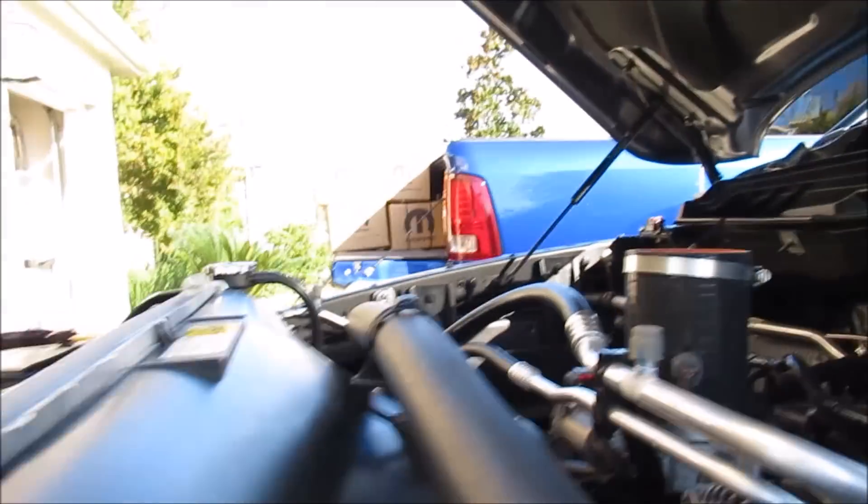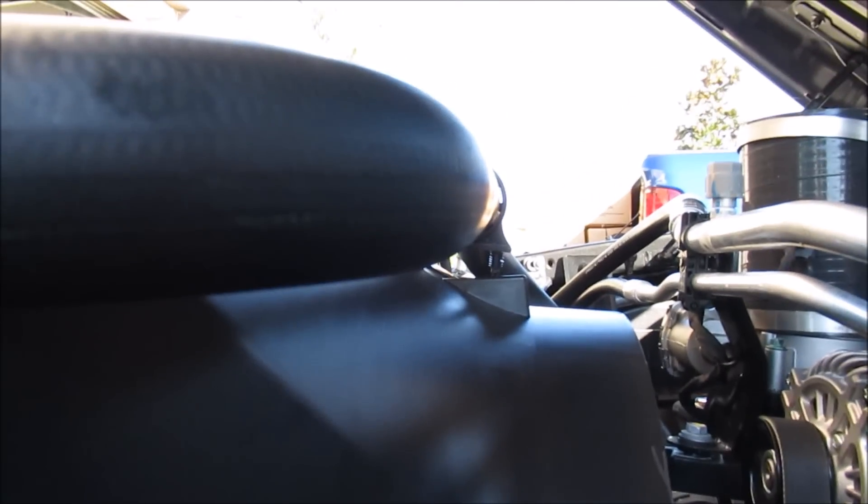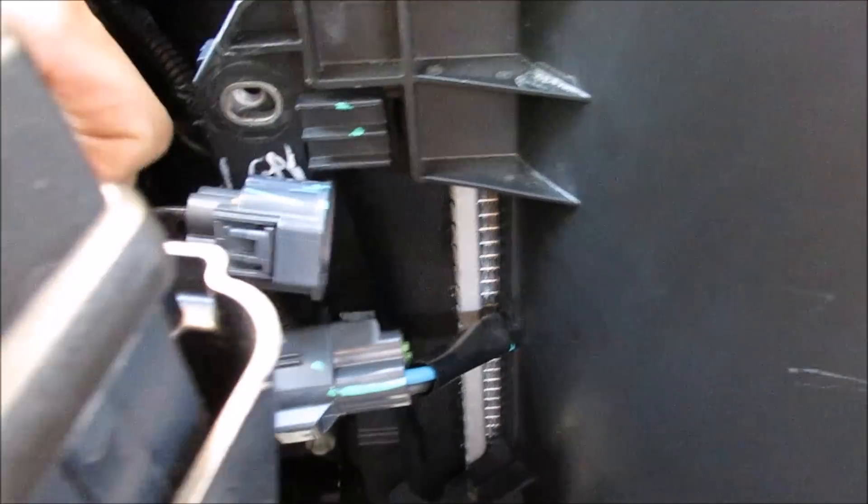Now we're just going to pull that shroud up and out — it's kind of a tight fit. I forgot one thing: you have the electric fan plug right here, we do need to unplug that as well. Okay, that's unplugged — now you can pull the shroud out of the way.